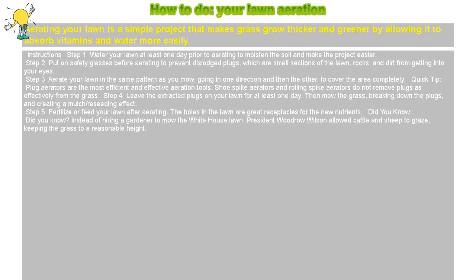How to do your lawn aeration. Aerating your lawn is a simple project that makes grass grow thicker and greener by allowing it to absorb vitamins and water more easily.